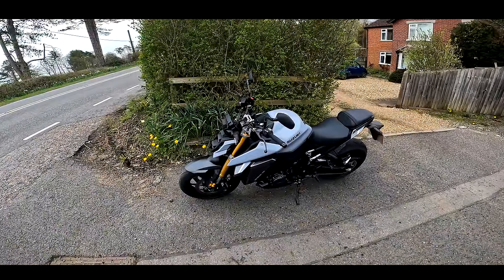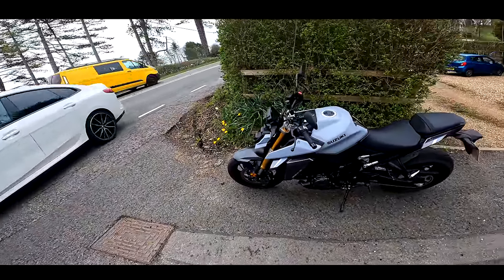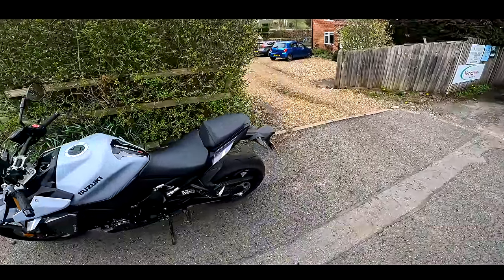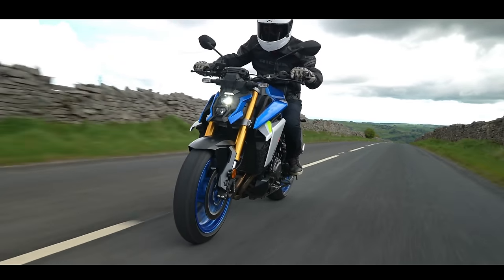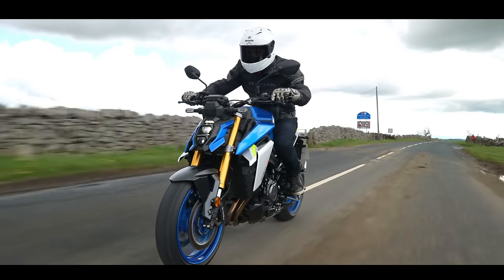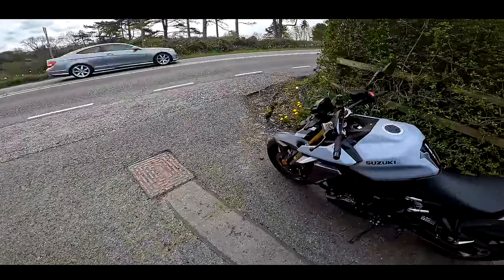I have ridden one of these before, but it was the first gen quite a long time ago when they first came out. I've not ridden one since, so I know they've improved them quite a bit, certainly the fueling and that, because they did have some issues with Euro 4 at the time where the throttle was a little bit snatchy and a bit hard to maintain a constant speed, particularly at lower speeds. But I'm pretty sure they've sorted that now.